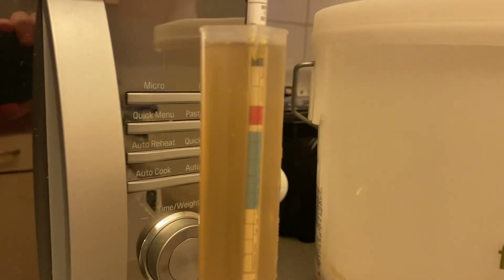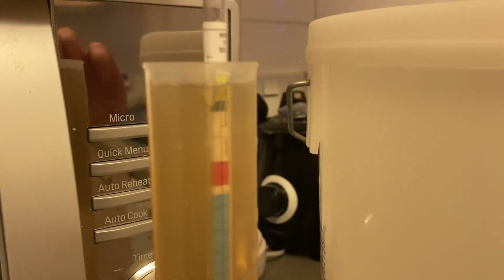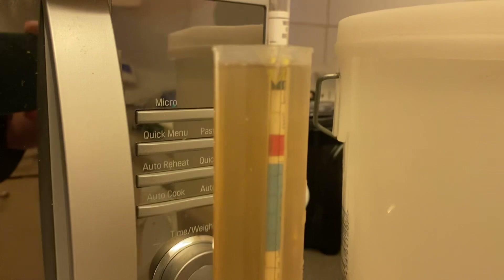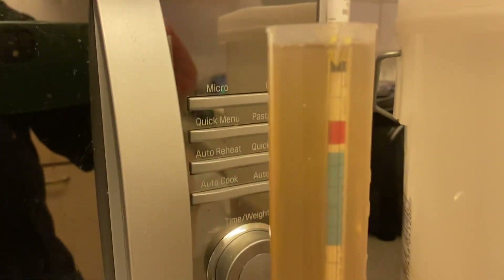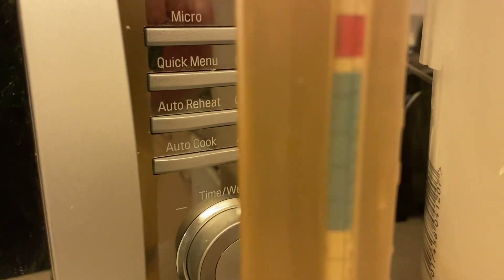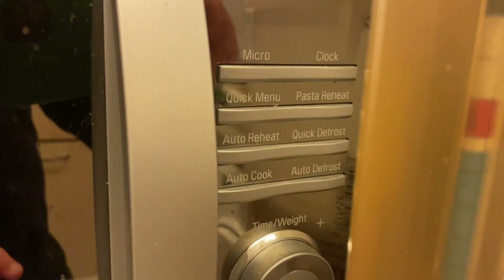The colour is a little bit off on camera from what I can see, but that is a nice golden-ish colour. A little bit off again because I do have a mirrored microwave behind the trial jar, so that's probably throwing the colour off. Let's see if I can't get a bit of a better look — maybe not.